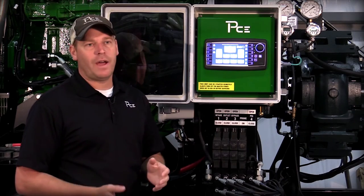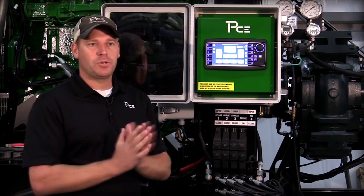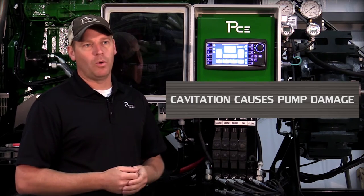What happens is we can actually boil the liquid at temperature because it's under a vacuum. When that liquid is under a vacuum it expands, and then when it gets into the pump and gets pushed back together, we have a sudden collapse of that liquid back together, which is what gives us a lot of pump damage and pump wear.